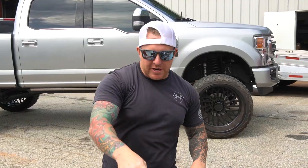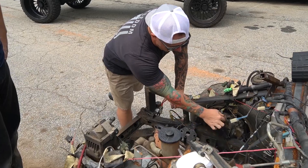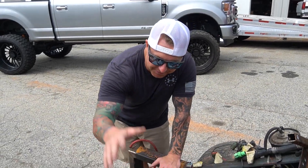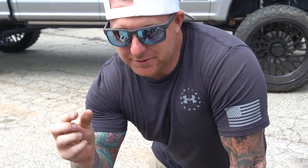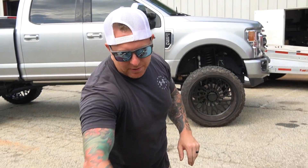Jerry's got the motor out. This thing has all this crud all over it. The guy I bought it from lived off a dirt road — it was leaking oil, and the dirt would dust up and stick to it, then more oil, then more dirt. It's like an inch of greasy dirt cake. I'm trying to beat the rain so we're going to clean this out real quick.